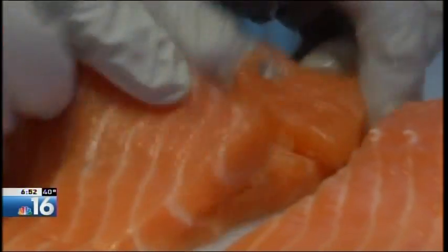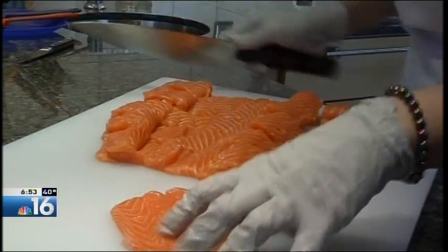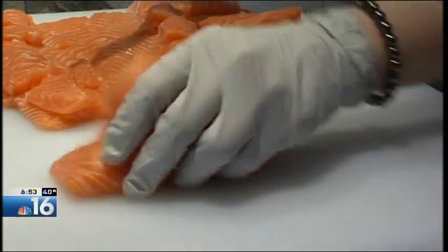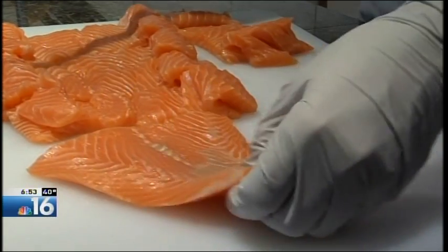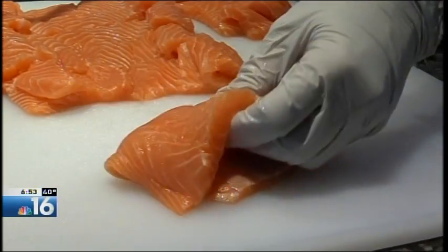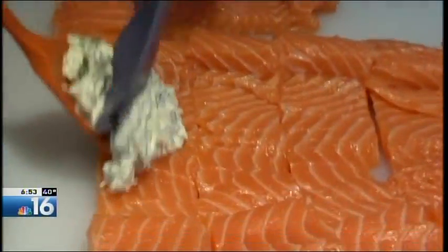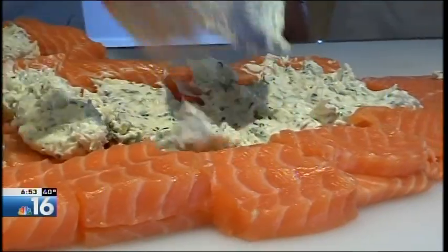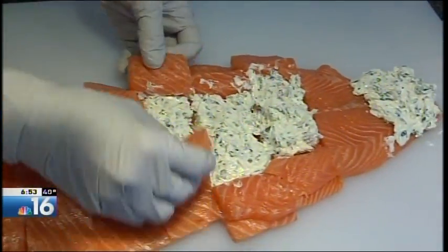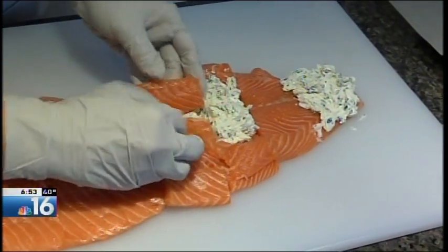So you can see we have flaps that open up. The tail is a little too thin to butterfly, so what I'm going to do is just put some filling right here on the very end and then fold it over like that. Now I'm going to use spatulas and divide the filling evenly between the fillets. Now it's time to close up the salmon so it looks nice, just like that.